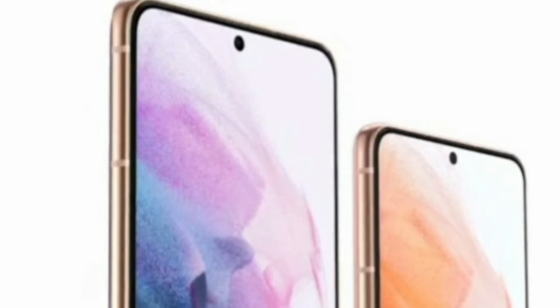Now let's talk about the displays. The S21 has a 6.2-inch FHD+ screen with an ultrasonic fingerprint sensor, which is slightly larger than the S20 series. The S21 Plus comes in at 6.7-inch FHD+ with the same ultrasonic fingerprint sensor. Both phones feature a 120Hz refresh rate display.